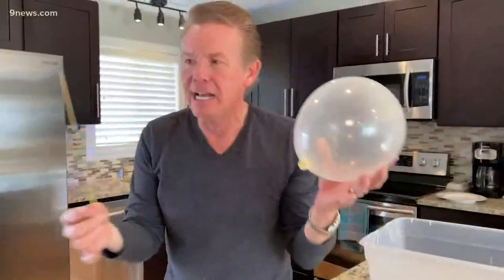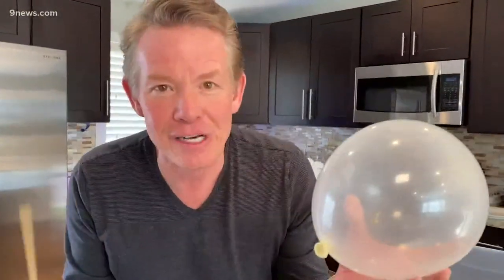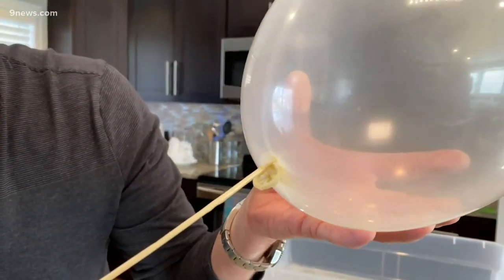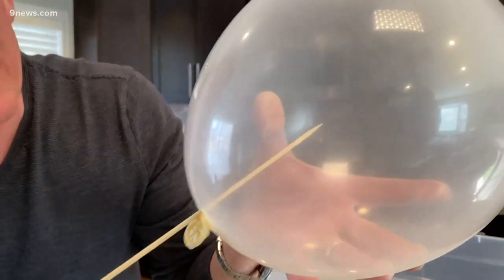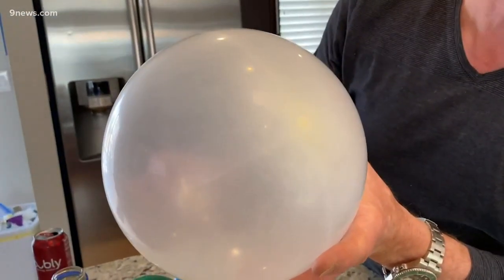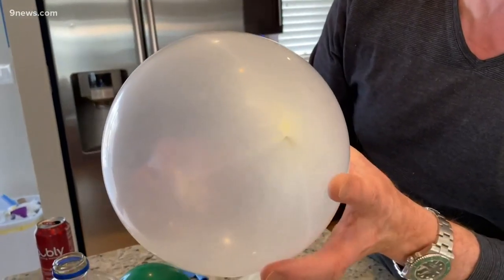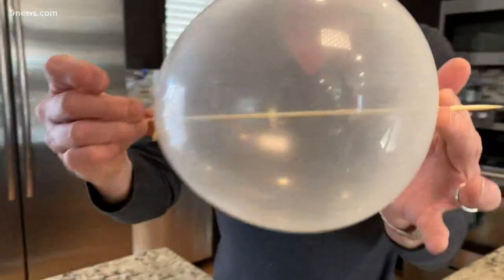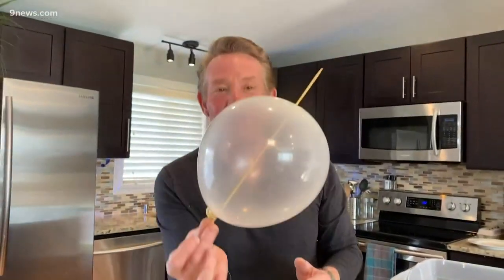We're going to take the cooking skewer and I'm going to add just a little drop of oil to it — that's going to help. Here comes the fun. You just have to believe you're going to go in here like this with a nice sharp cooking skewer, and there it is. I love using the clear balloon because you can see it. You have to have an exit strategy — watch this — and there it is, the skewer through the balloon.